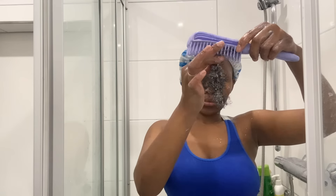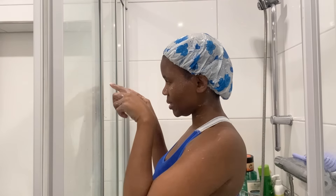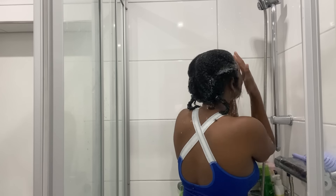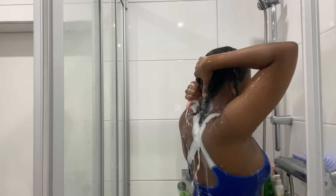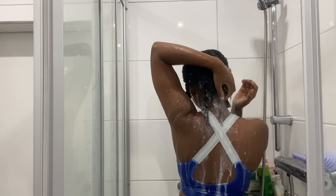Once I'm done applying, I then wear the shower cap and make sure I leave it on for at least three to five minutes. Once that time is over, I rinse the product off while my hair is still twisted. I prefer doing it like this.